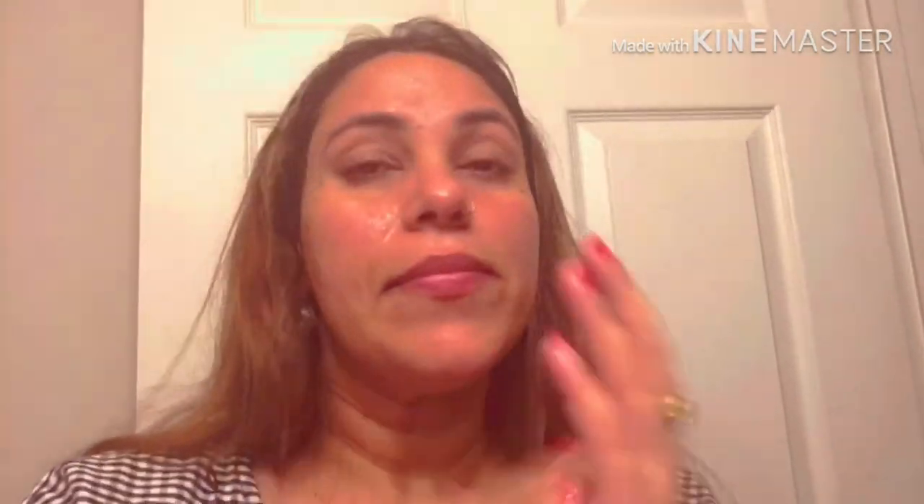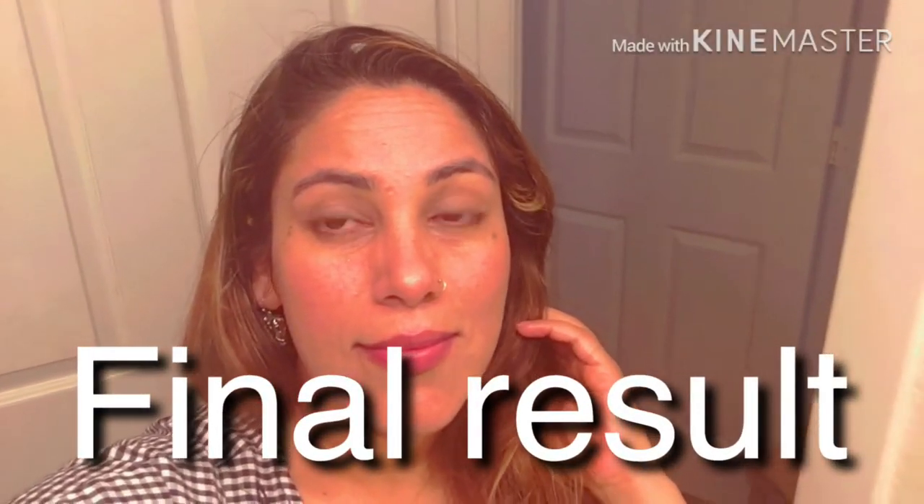Now I will massage my face well with the moisturizer. This is the final result — you can see my skin. I feel very good; my skin is soft and glowing after applying it. It is perfect for summer. You should try it too. Thank you so much Pooja ma'am for this wonderful facial remedy. If you like this video please like it and subscribe to my channel. Thanks for watching!